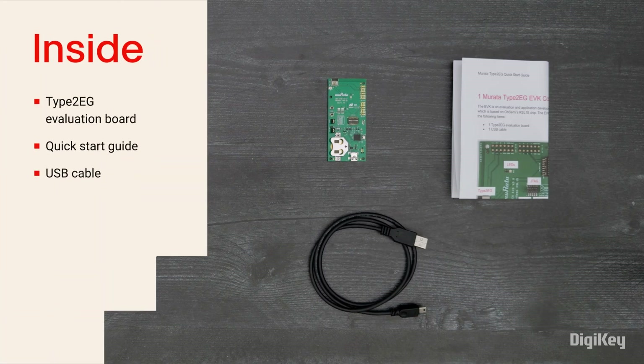Inside the box, you'll find the Type 2EG evaluation board, a quick start guide, and a USB cable.